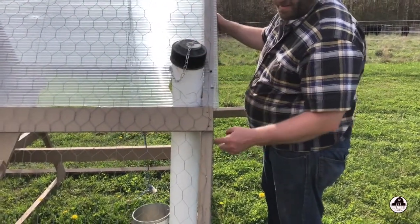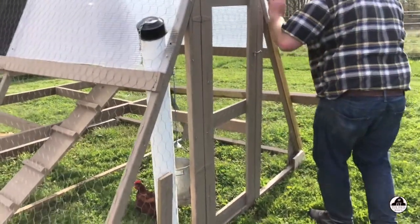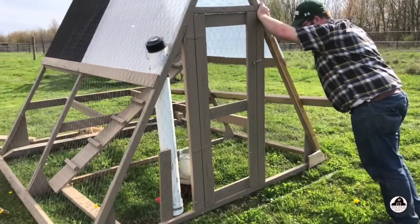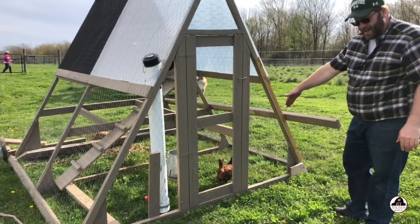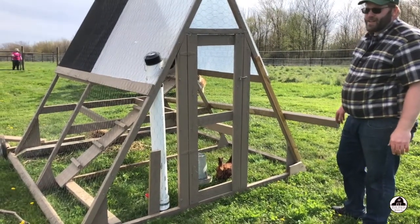Right now it's heavier because this is the equivalent of about eight gallons of water. But if I pick it up like this, I can just slide it off. That way I can move it two to three feet every day and the chickens keep mowing the grass down and eating the bugs around the garden.